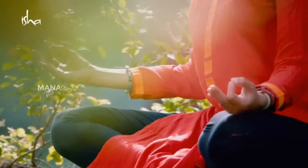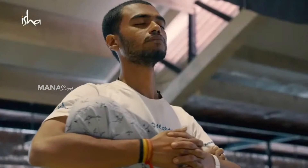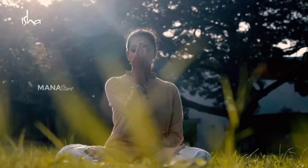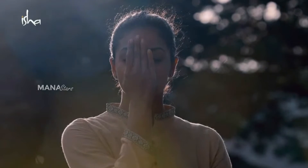If you sit here and you practice Shambhavi, what it creates is your body is here, your mind is out there, what is you is a little away from that. Once there is a little space between you and your body and between you and your mind,